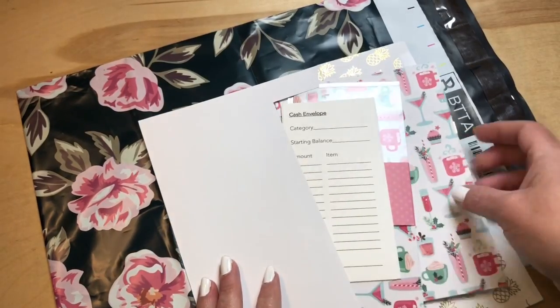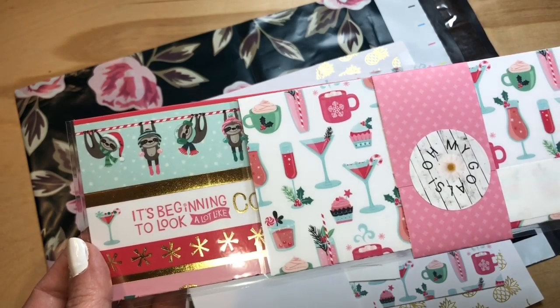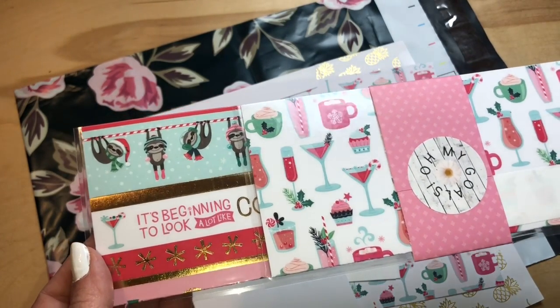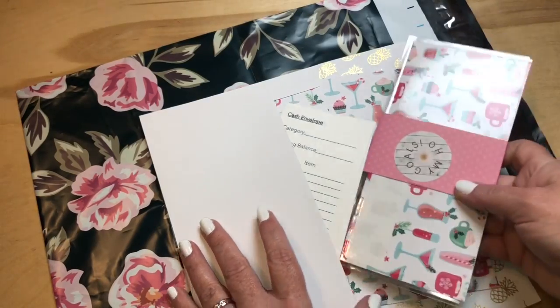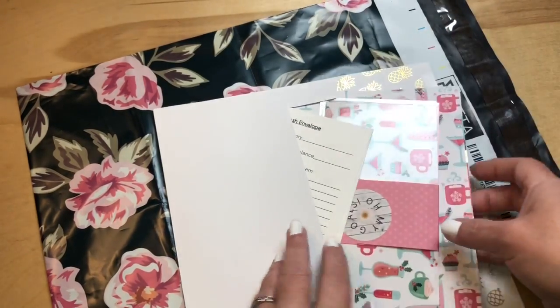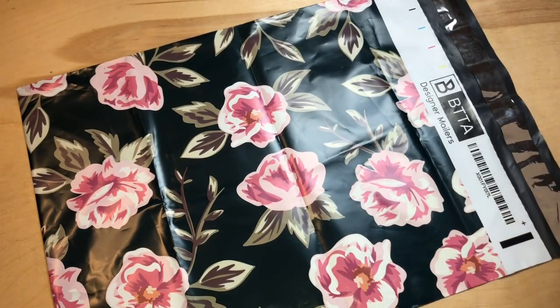This one I'm calling a mini kit on Etsy. It does come with the three components but there are only two envelopes and two papers. The reason I did this is because some people don't need a full set of holiday envelopes. This weekend I'll also be listing some single envelopes, in case you just want one envelope added to your collection for your holiday cash.